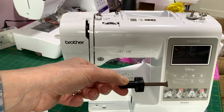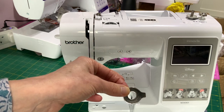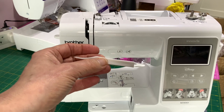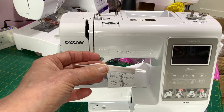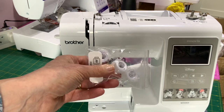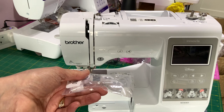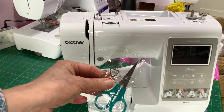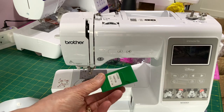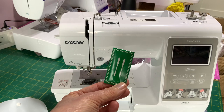This is a screwdriver, ideal for tightening your hoop, and this is also a screwdriver — ideal if you need to take the foot off or change your needles. You get a little brush; I tend to prefer a soft child's paint brush for cleaning. You also get four pre-wound bobbins of bobbin fill — a much finer thread used at the back of your embroideries. And a nice pair of embroidery scissors to cut jump stitches. Finally, two spare embroidery needles: sizes 11 and 14, which are 75 and 90.